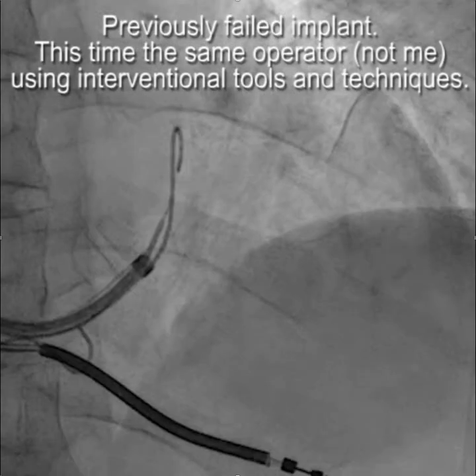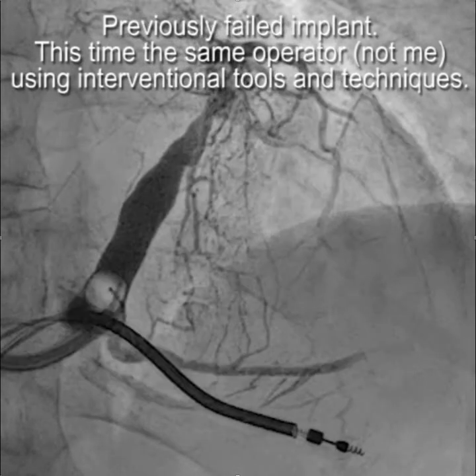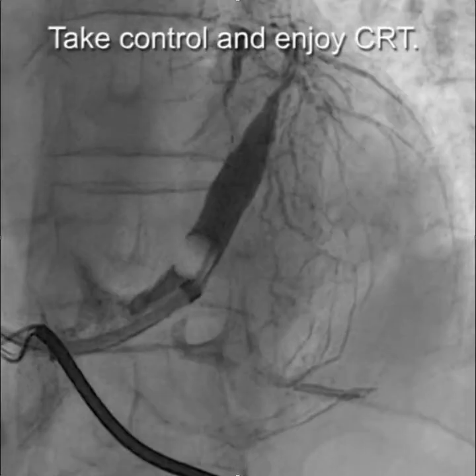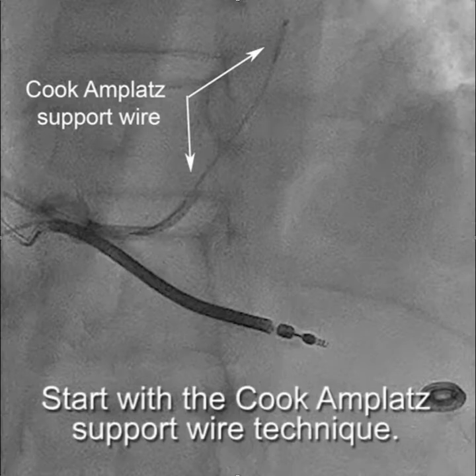This is a previously failed case. This time the same operator, not me, is using interventional tools and techniques. This is the initial venogram, and we start with the Cook Amplatz support wire technique.